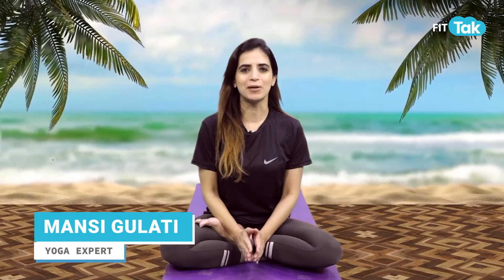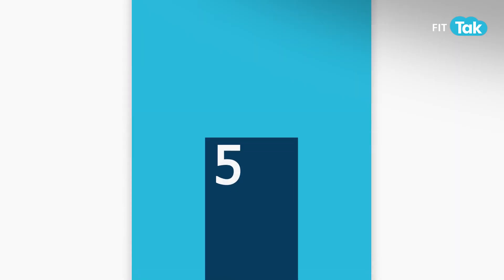Hi to you all, let's do a complete face workout. Today we are going to do 10 minute exercises which will tone, brighten and bring natural glow to our skin. Let's do it guys.